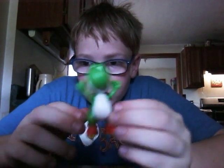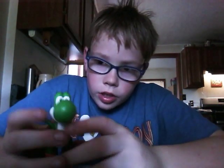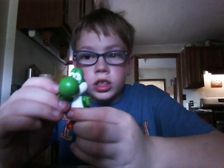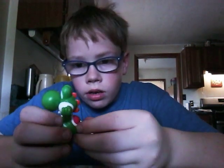Yoshi, I love Yoshi. Yoshi's pretty good. I'm really glad to have this figure. Thank you. For all the ones who are Yoshi fans, because I love this figure, dude. I really love this figure.